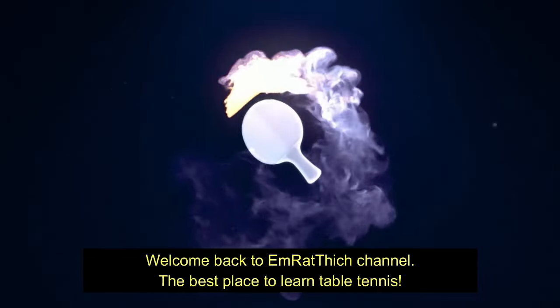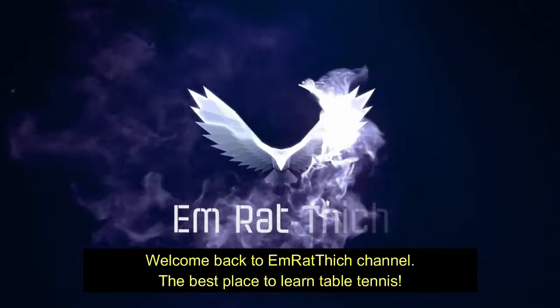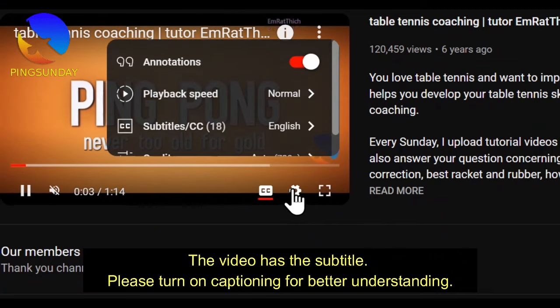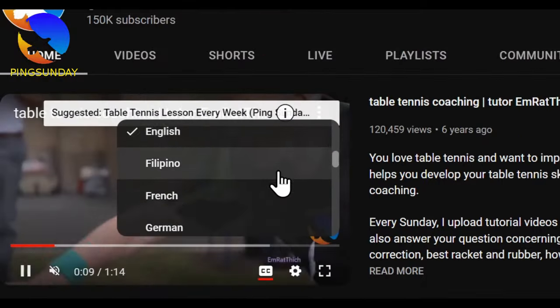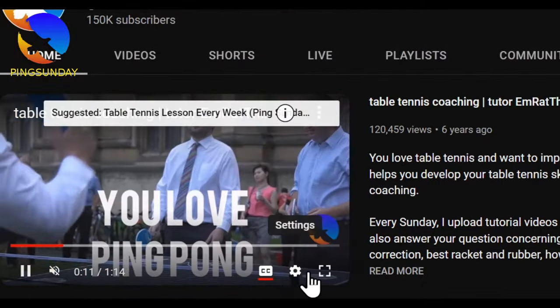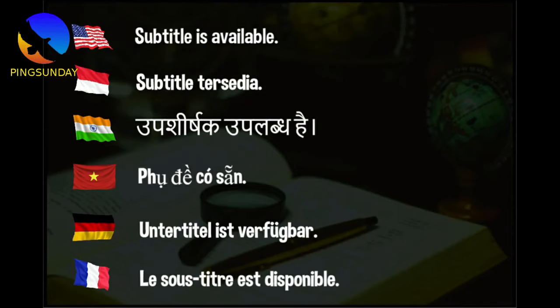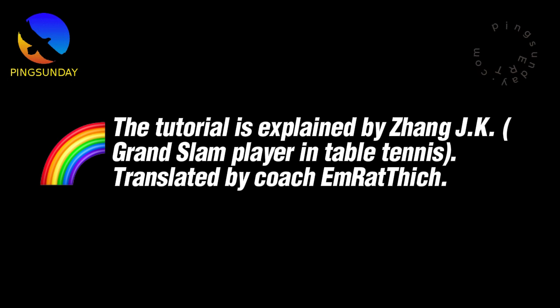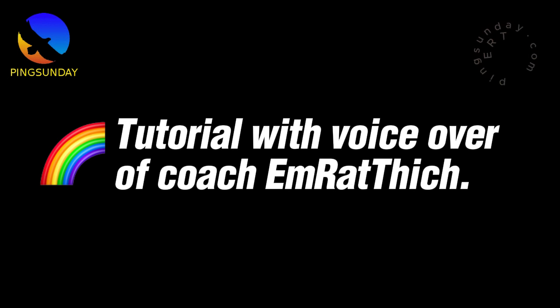Welcome back to M. Rathich channel, the best place to learn table tennis. The video has subtitles — please turn on captioning for better understanding. John JK Masterclass Lesson 9: Forehand and Backhand Topspin Against Underspin Ball. The tutorial is explained by John JK, Grand Slam Player in Table Tennis, translated and with voiceover by Coach M. Rathich.